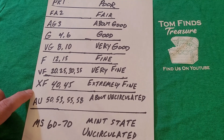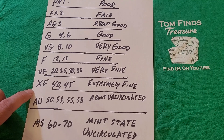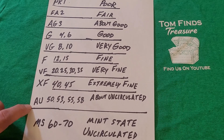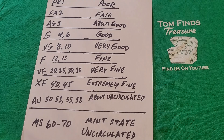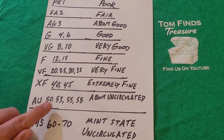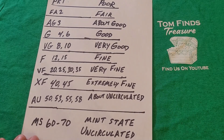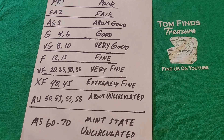Then we get into About Uncirculated: AU-50, 53, 55, and 58, showing about 95% of the detail. Finally, Mint State — MS-60 through MS-70 — which includes MS-61, 62, 63, and so on. Those are fully uncirculated coins. MS-60 to 70 is the highest grade you can get.